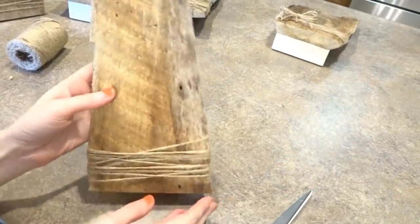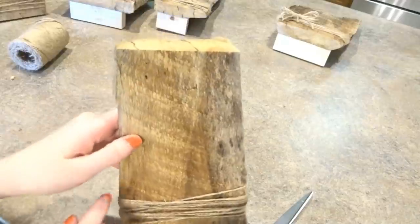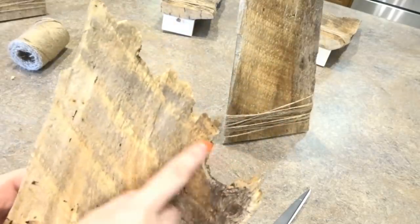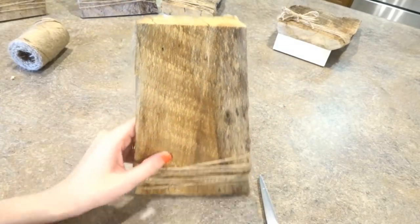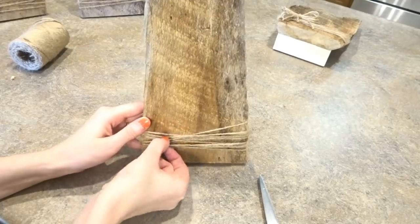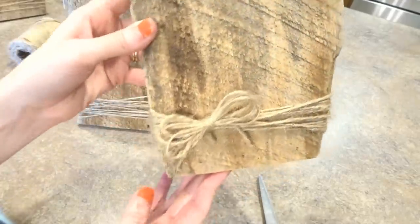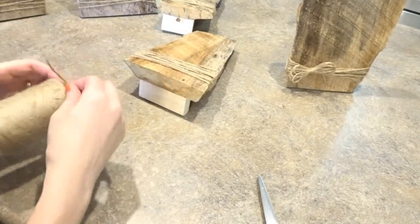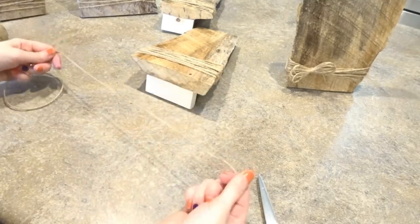I love the barn wood on this but it's just a little too simplistic, and with this flat top — instead of having the natural edges of the barn wood — I feel like it just needs a little something. So I'm going to add a jute bow here, and I'll give you a quick tutorial on how to make one because it's really easy and a great way to add a little extra interest to a piece.